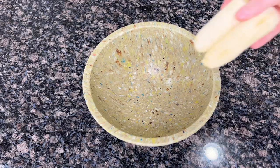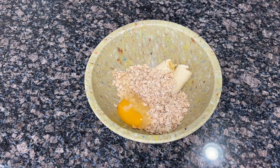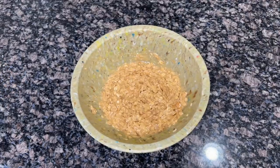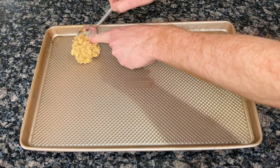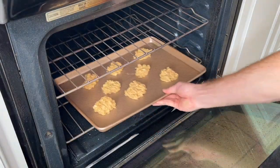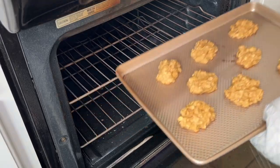Let's get our oven preheated to 350 and add one ripe banana, about a cup of oats, one egg, and three tablespoons of peanut butter with no xylitol in it, and give that a good mix. Grab your favorite baking sheet, give it a light greasing, and begin placing one to two inch dollops of your mixture along the baking surface. Oven times may vary, but we let this batch sit for about 15 minutes and really enjoyed the consistency of it.